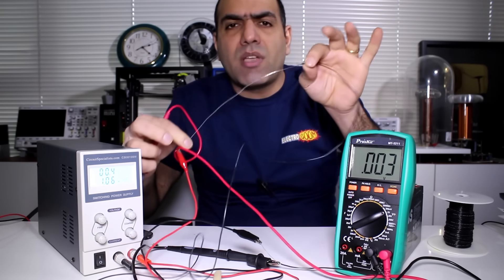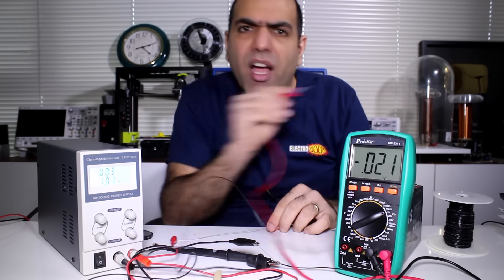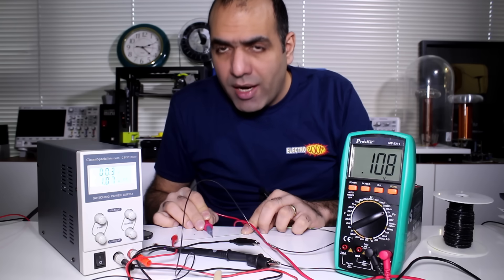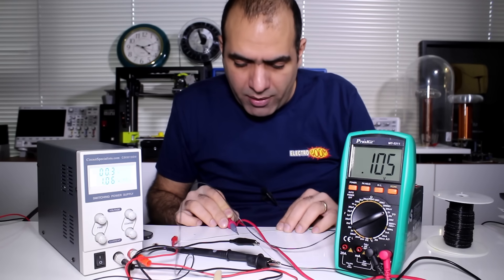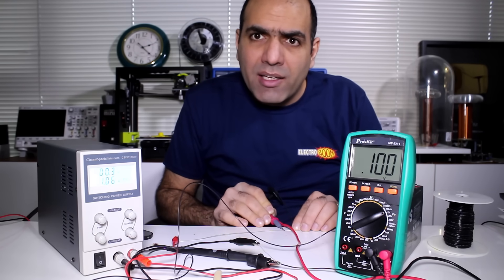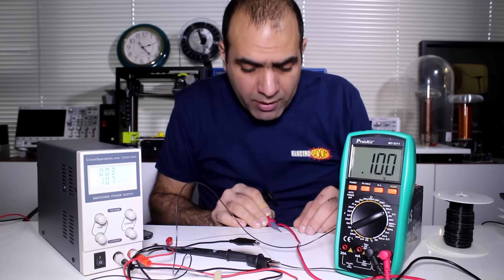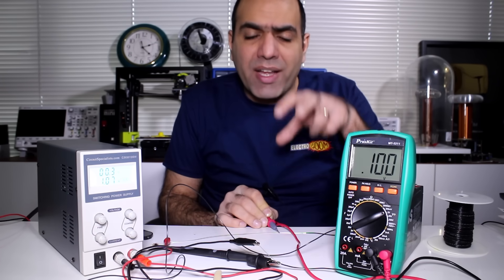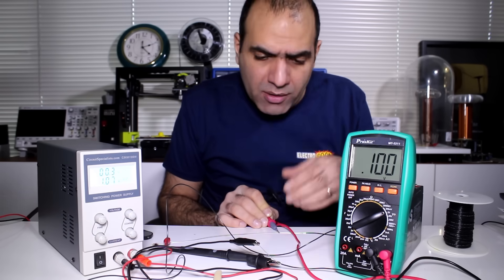So I stripped some length of wire and I'm gonna slide my probe across it. As I slide, the voltage starts dropping. I'll keep going until I get exactly 100 millivolts — right there. This means that to have exactly 100 milliohms, I have to measure exactly between these two probe points. So I mark them.